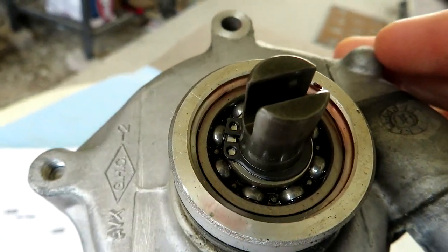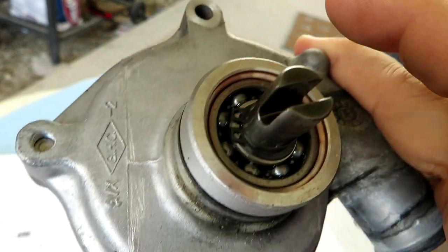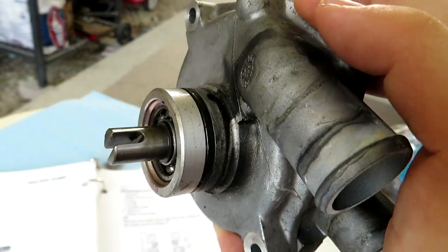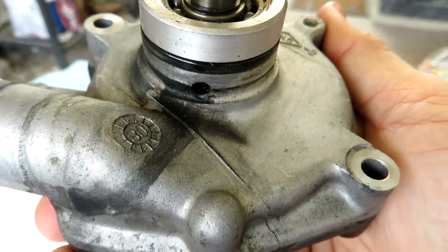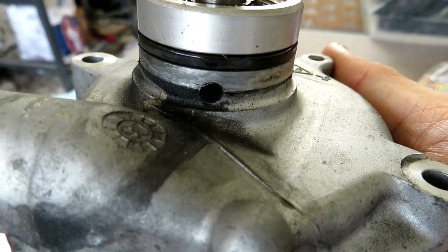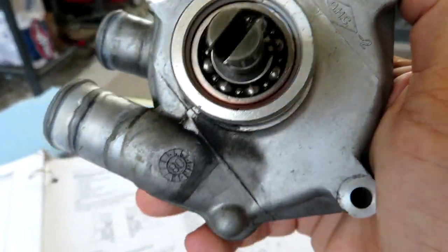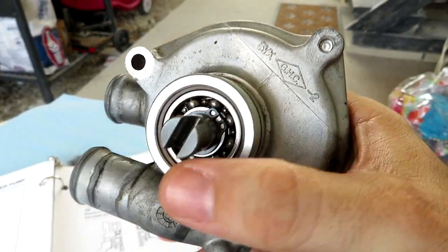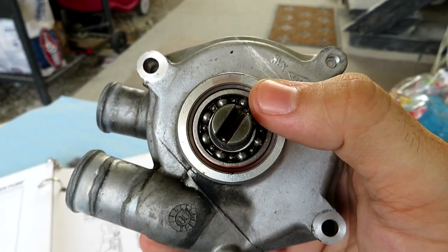I don't have a circlip tool either, so I'm going to use some picks to see if I can get that circlip off so we can pull the impeller shaft, which is required to determine what exactly has begun to fail. You can see the residue — that's the coolant that was running through it when it began to come out of the weep hole, indicating some internal failure. There's also some red Motul oil — remember, there's a direct passageway inside the engine's crankcase where motor oil lubricates this bearing.